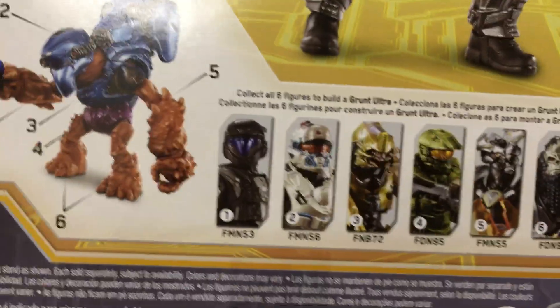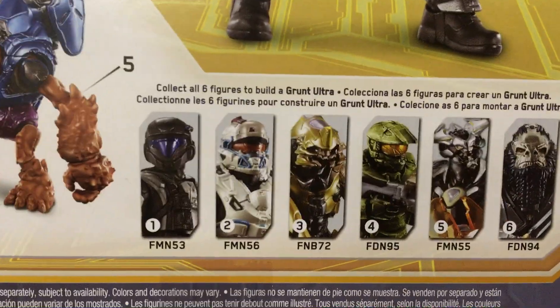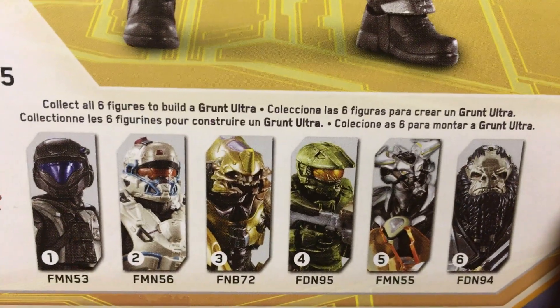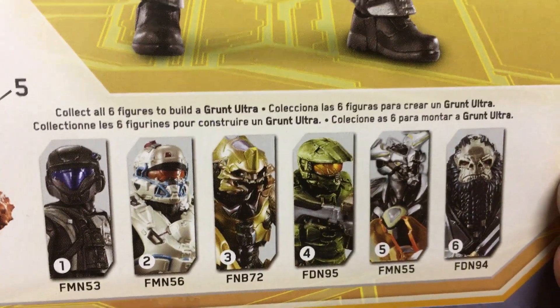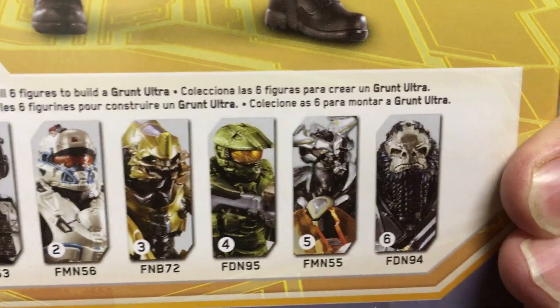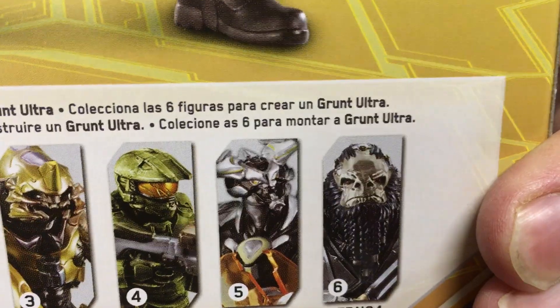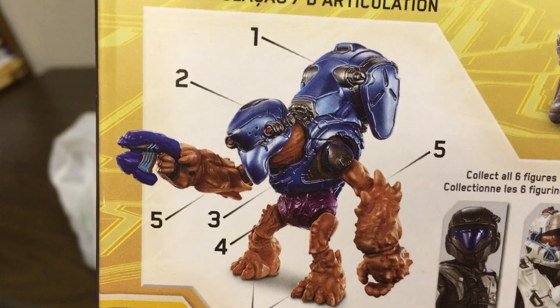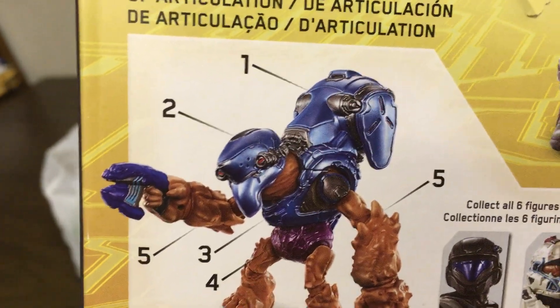As far as Wave 2, the figures are the ODST, what looks like a white elite — I think he's just an elite Covenant soldier, not sure if that's the Arbiter or just a generic elite. I believe the Forerunner is new from this wave. For the Build-A-Figure, you still get the Grunt, but he has a different head and a different back piece this time.